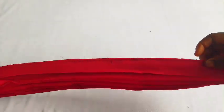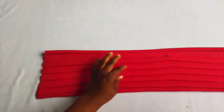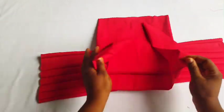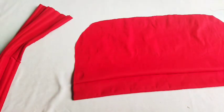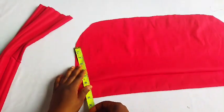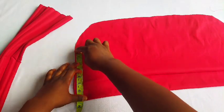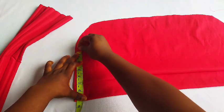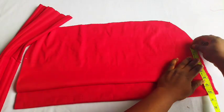After doing this, I'll be attaching it to the base. I'll bring my base — the one I did formerly — and attach this to it. But before attaching, take your measuring tape and mark five inches from the band to this part; you're going to mark five inches. Once done marking five inches on the left side, do the same for the right side.